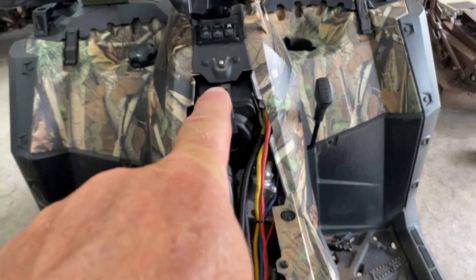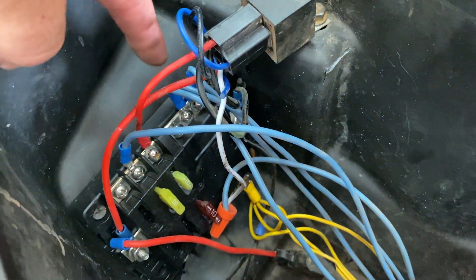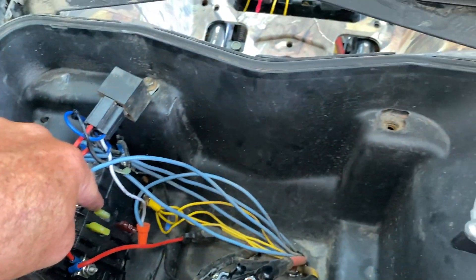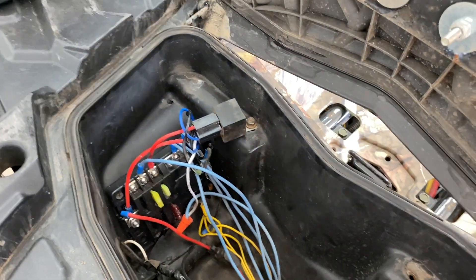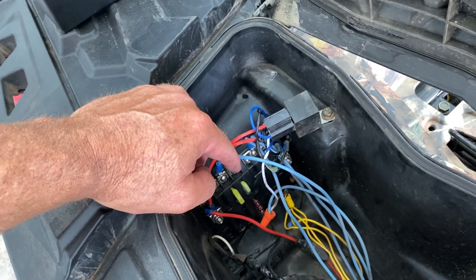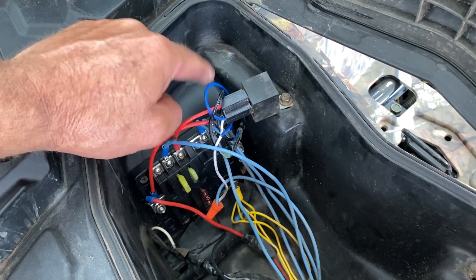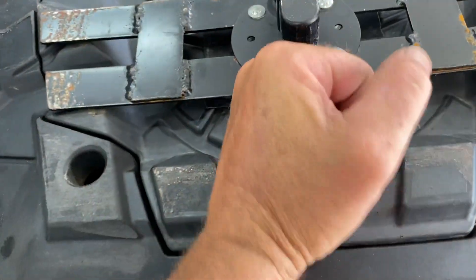Everything on that rocker switch panel, including the rocker switch panel itself, gets wired into the bus board here — you can just pick any port and plug into any one of these ports. The bus board is wired into the battery: one wire to the positive, one to the negative — or it might just be the one positive. Anyway, you'll figure it out once you get into the wiring. Bus board wired to the battery, all accessories go to the panel — easy peasy.